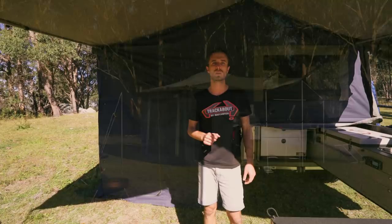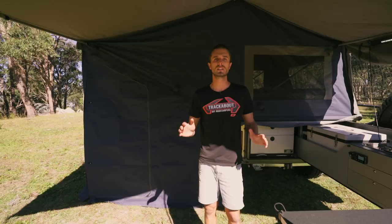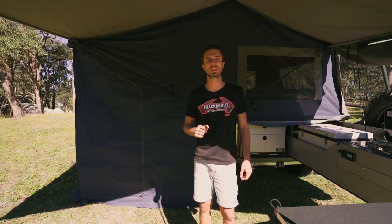Rather than following the trend of detachable kids rooms which take a long time to set up, we've integrated one into our bed awning - very similar to the base camp trailer we've been building for over 20 years. You simply zip the walls on and you end up with a seven by six-and-a-half foot living area inside. It's got a bucket-style floor, low ventilation for the kids if they're sleeping in there, and it's completely sealed and waterproof.